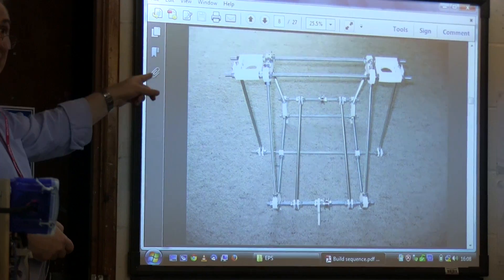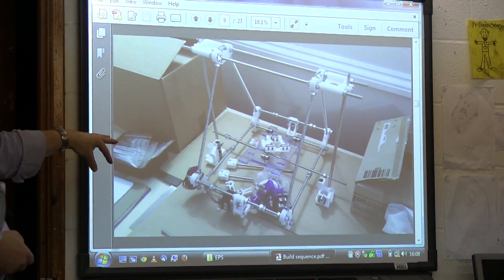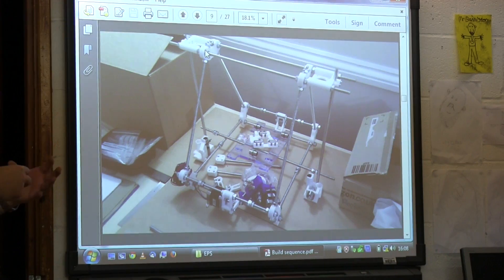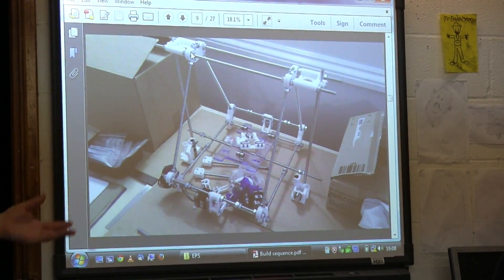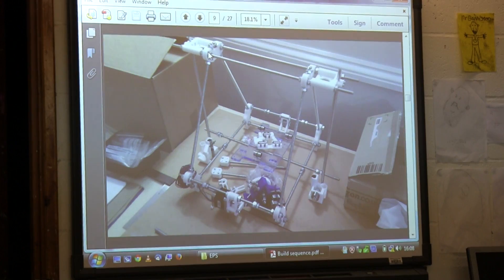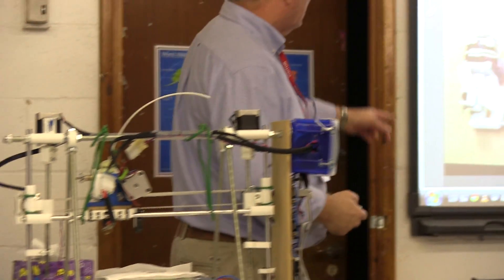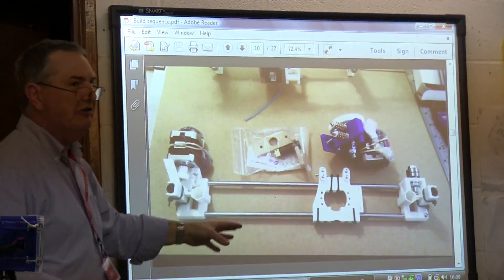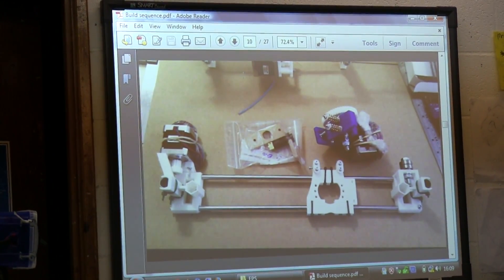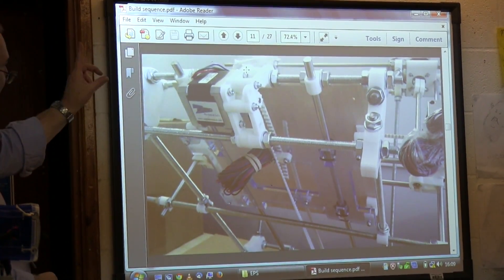That's what it then looks like — that's the first step. Then there are lots of other parts put together, but you can do them in separate groups: one group does the frame, another does the x-axis, another does the bed, another does the extruder. That's the x-axis mated to the machine. That's the bed.